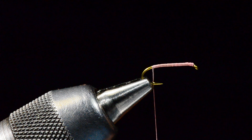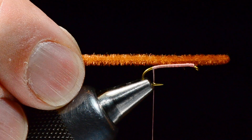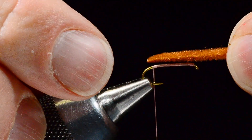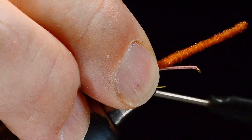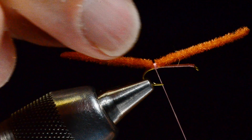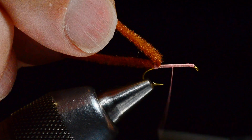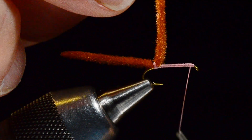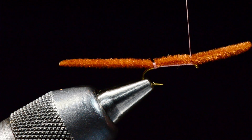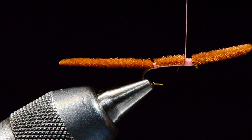I'm going to take a piece of my worm chenille — about two shank lengths from the bend — and bind it down with five or six tight turns stacked one right on top of each other right there at the bend. I'll lift the front end up and run my thread nice and even all the way up to the hook eye, then lay it back down and catch it there. Some people just whip finish right there and it probably works fine, but I like to make a little band of thread — the little band you see on a real worm.